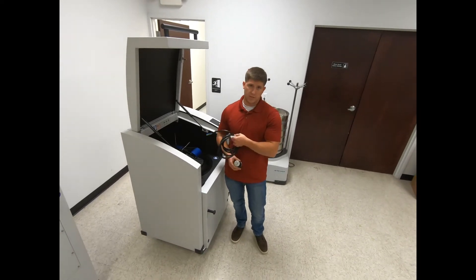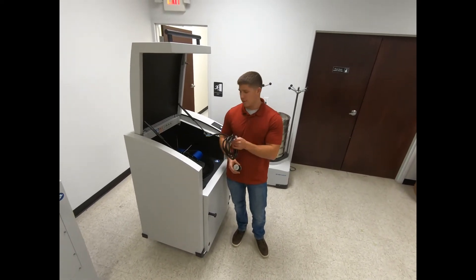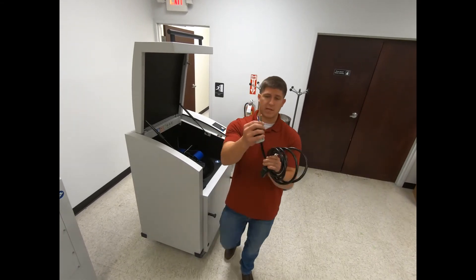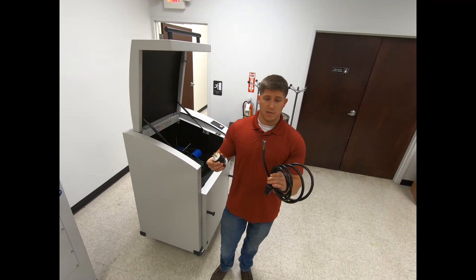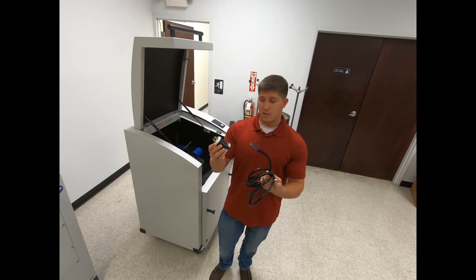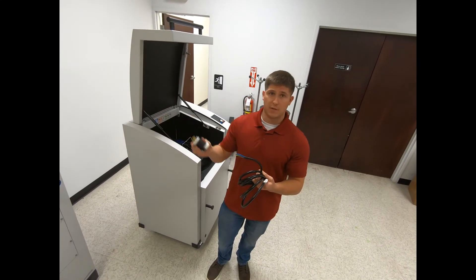Once you have the unit rolled into the designated area, the unit actually comes with the power cord pigtailed. It does not come with a plug, so you're going to want to get your electrician to install the plug of their choice into the correct outlet for you.